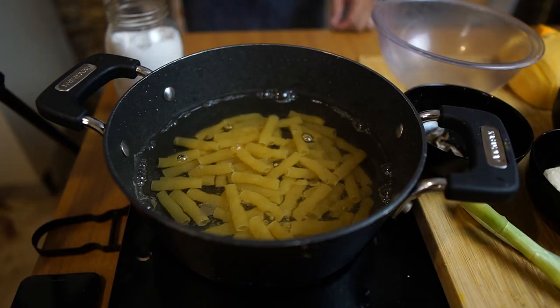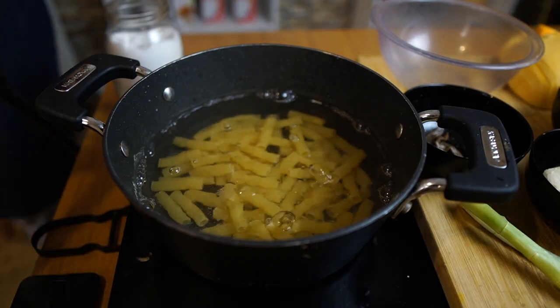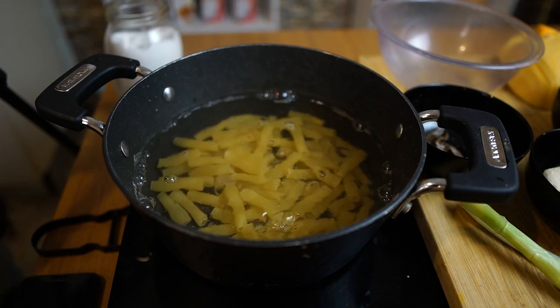The cooking time of the pasta always depends on which type of pasta you're using — each shape has a different cooking time. I'm using tortiglioni right now. Whichever pasta you use, just read the label on the packaging and you can find it there.